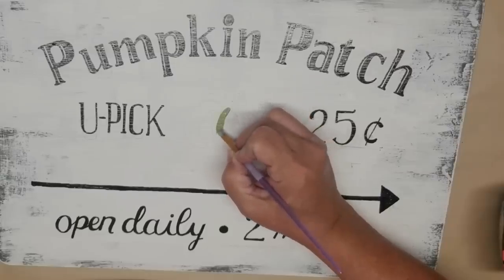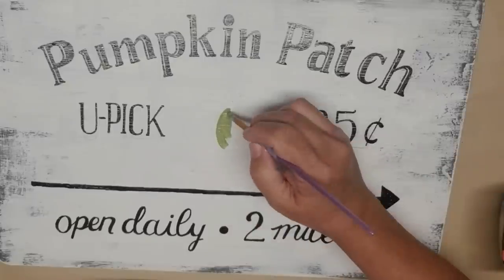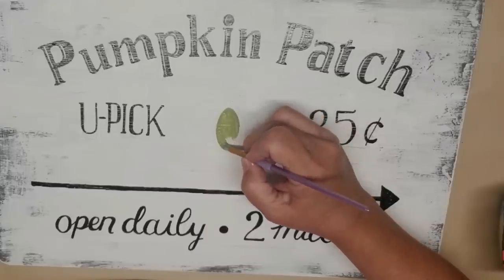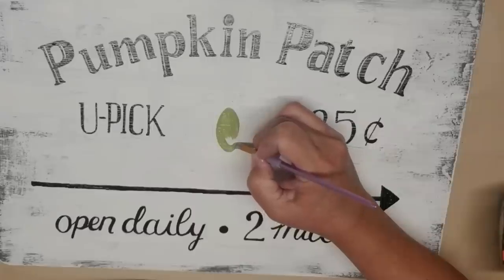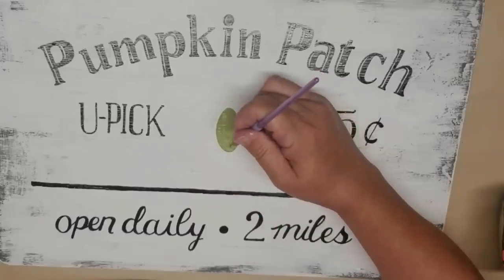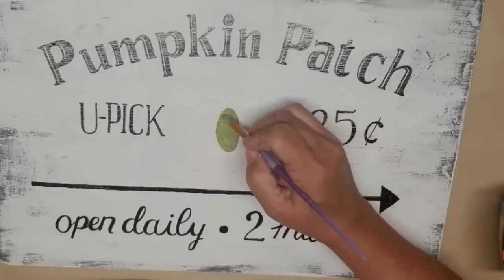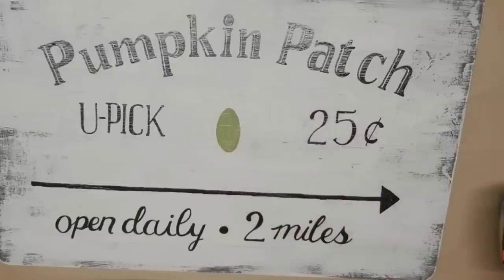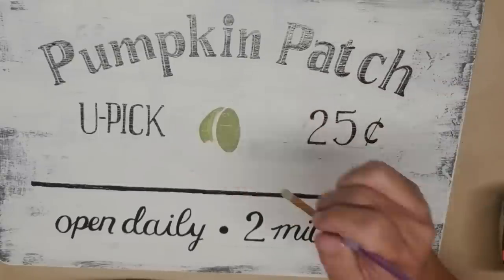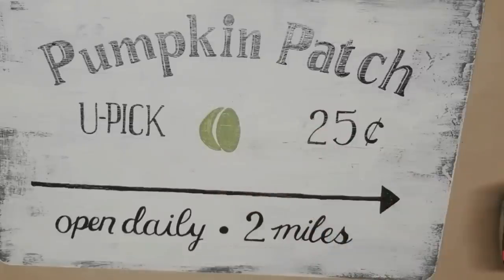Now I'm going to paint on the pumpkin. It is penciled in there and the color I'm going to use is a soft mossy green. I'm just going to use an artist brush and make it look like it's been stenciled on. Pumpkins are actually not that difficult to draw — you start off with an oval sort of an egg shape and then draw some quarter moon or banana shapes on either side of it, then add a few smaller shapes up on the top, and you've got yourself a pumpkin. Don't forget the stem.